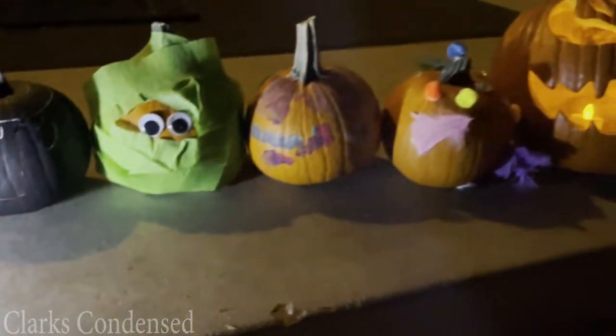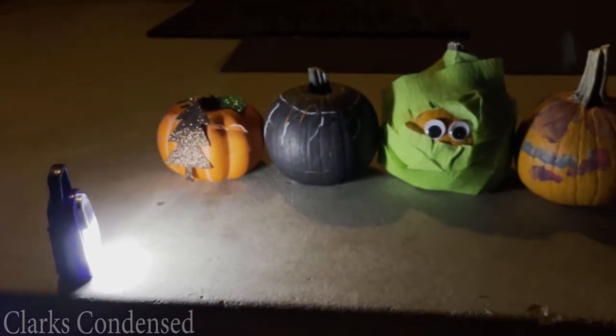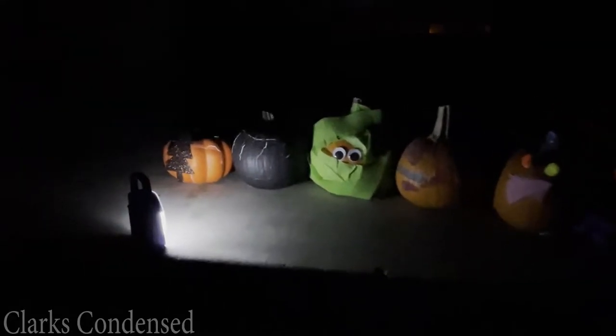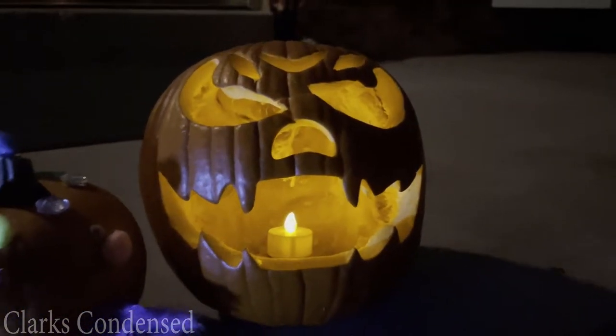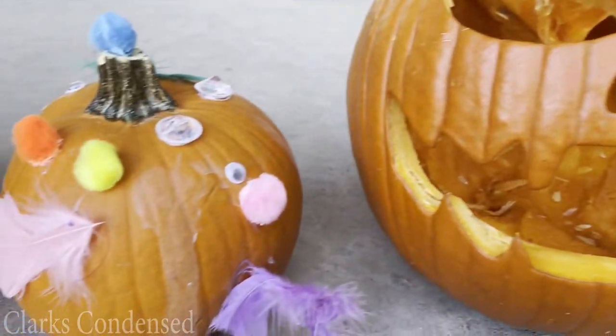We got some lighting at the Dollar Tree. This little light was nice because it illuminated all the pumpkins that we couldn't put a light in. We also really like the electronic tea lights from the Dollar Tree because they're a little bit safer and they work really well. So there are some great lighting options at the Dollar Tree to make your pumpkins look nice.